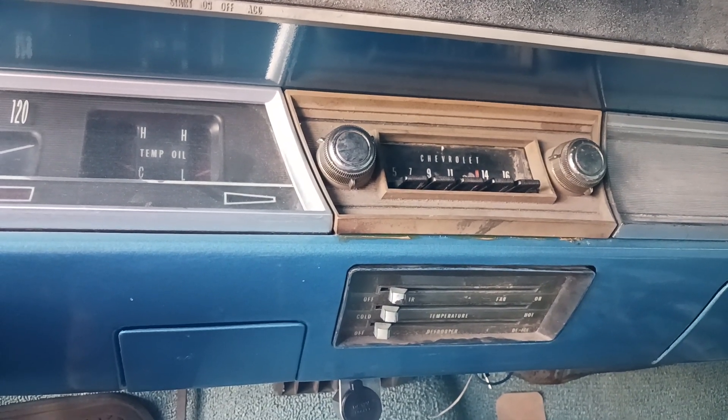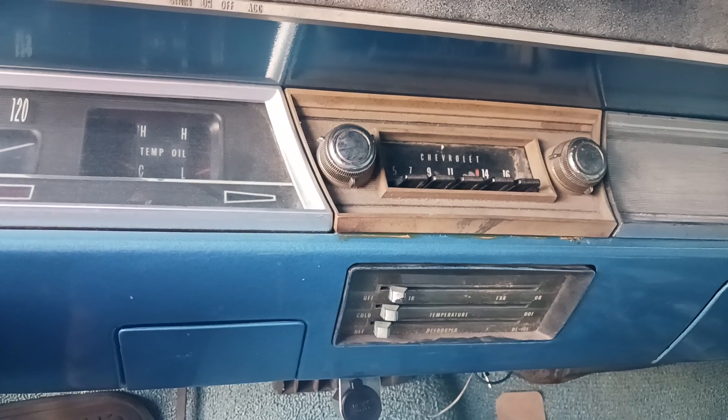Hello everybody and welcome to Blue Goose Garage. As you can kind of see here, we're sitting in the '67.